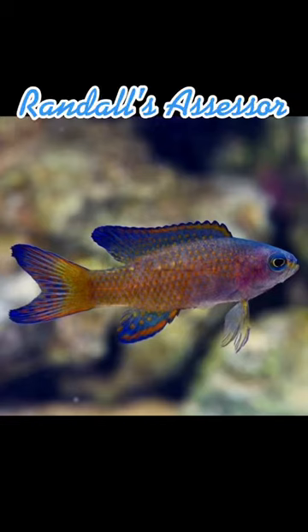The Randall's Assessor is a basslet in the family Grammatidae. It can grow to a maximum length of approximately 3 inches. Its home range is in the waters around Japan.